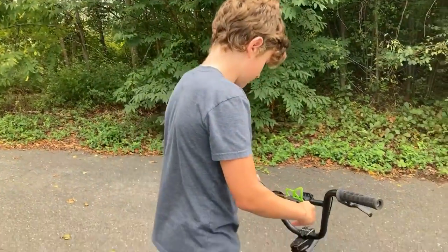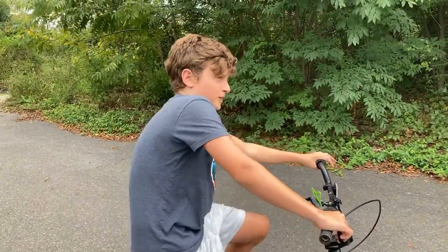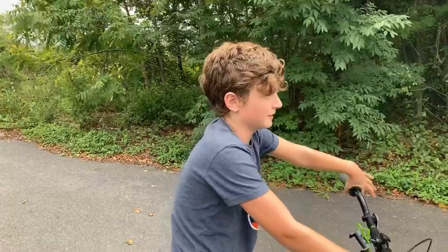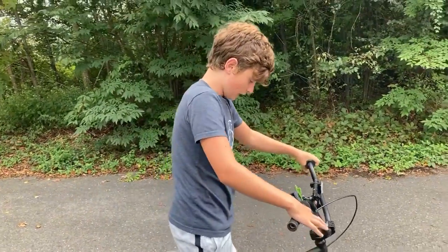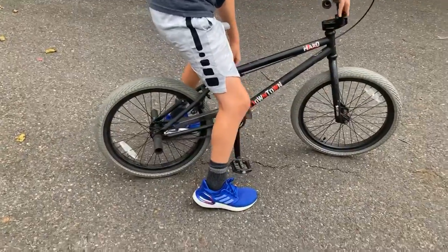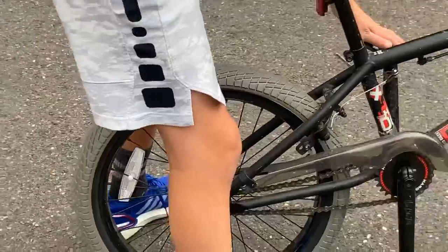When you want to go on your pegs, you want to have speed. If you don't have speed you can't balance, and that makes it a lot harder. So you get speed, and the first foot you put on your peg has to be the foot that's on top of the pedal.